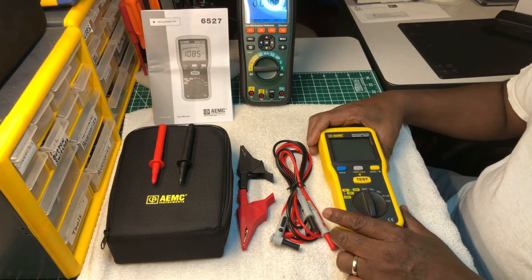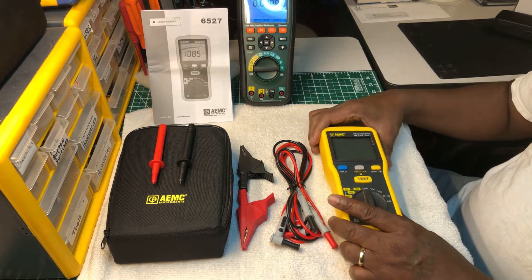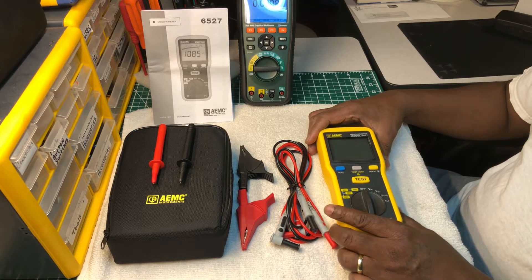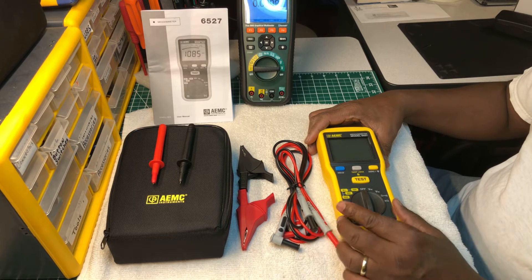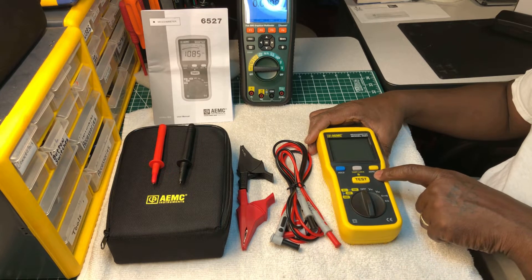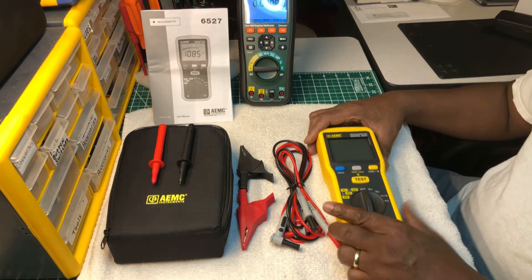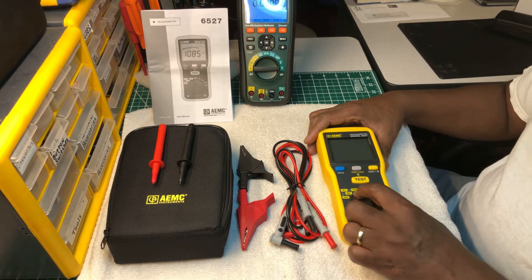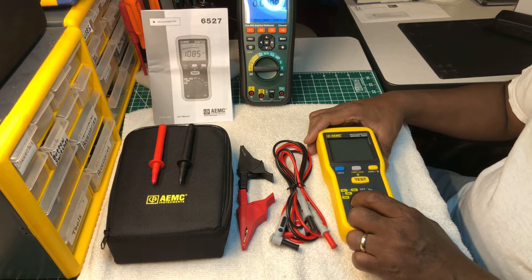This meter falls in the category of great and fantastic. This model doesn't have all the bells and whistles like PI — polarization index testing — or DAR testing, but you can still lock the test when you're taking a voltage during the installation test. You can lock the voltage and count yourself to do the DAR testing or PI test manually.